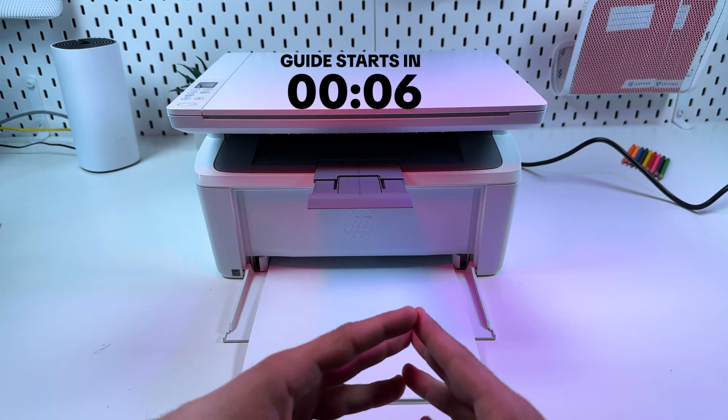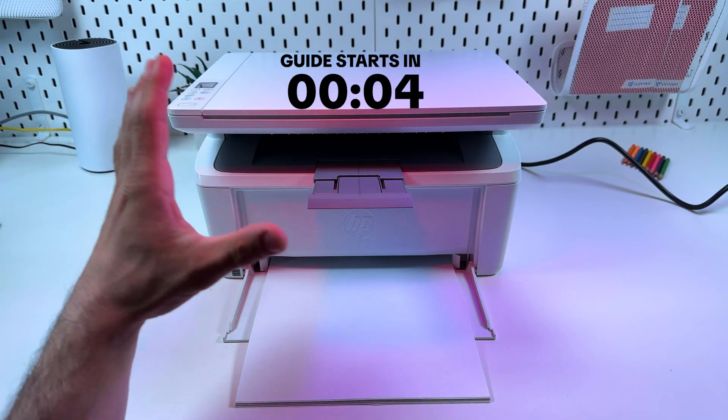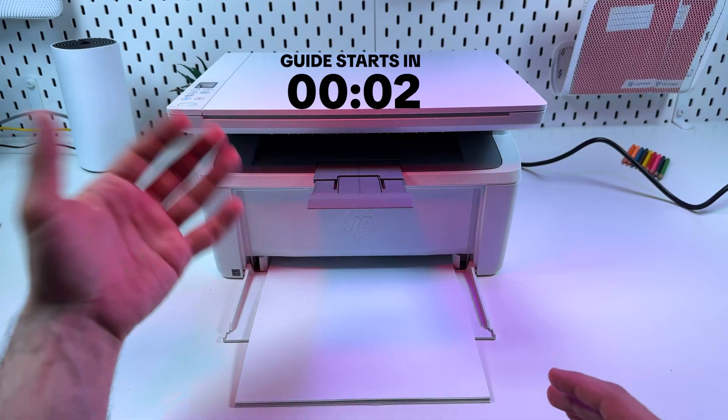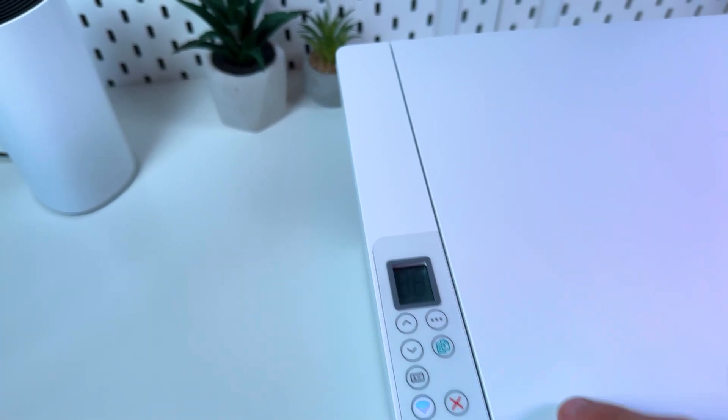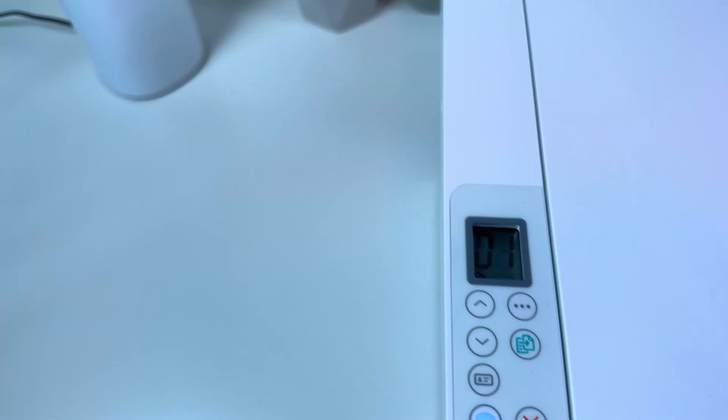Hi everyone! In this video I'm going to show you how to reset the HP M140W to the factory defaults. You need to power on your printer and make sure that the display is on. If the display is off, just press any button to wake it up.